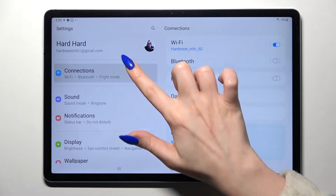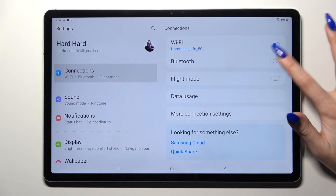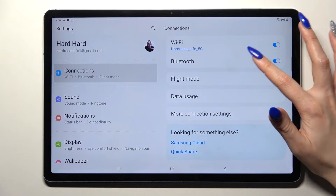Firstly, go into settings and tap on connections. Now tap on the toggle next to Bluetooth and click on the Bluetooth feature itself.